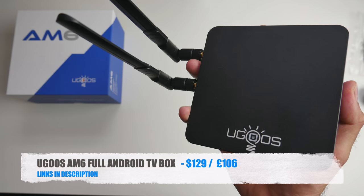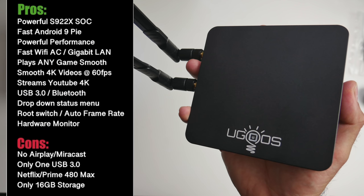So there you have it — the new UGOS AM6. This box offers all-round powerful performance with the new S922X CPU. You have a full tablet desktop version of Android 9 Pie which is very smooth in operation, along with super-fast Wi-Fi, gigabit LAN, USB 3, and Bluetooth. Gaming is great — you can play more or less any game including emulators like N64 and PSP. Streaming-wise, 4K on YouTube is supported, but Netflix and Prime Video are limited to 480p, which is not acceptable for 2019 and will be considered a con.